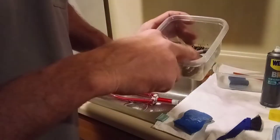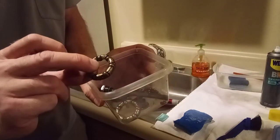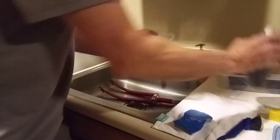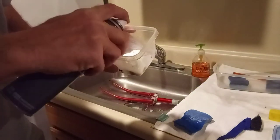Got a bunch of bearings — look how dirty those bearings are. See how greasy those are? Those are like super greasy. So just a little spray of degreaser and just let them soak.